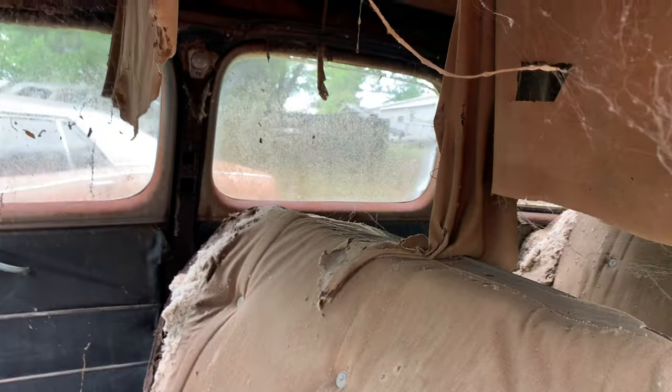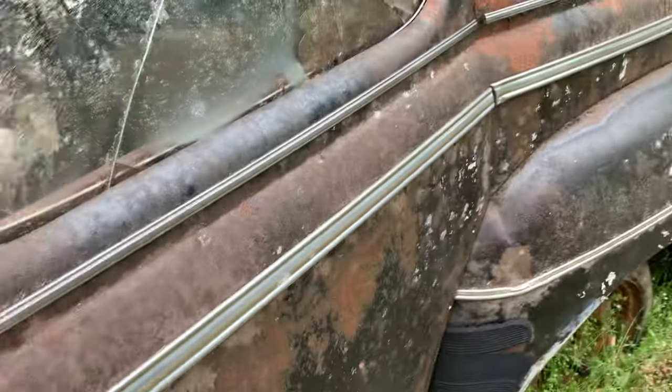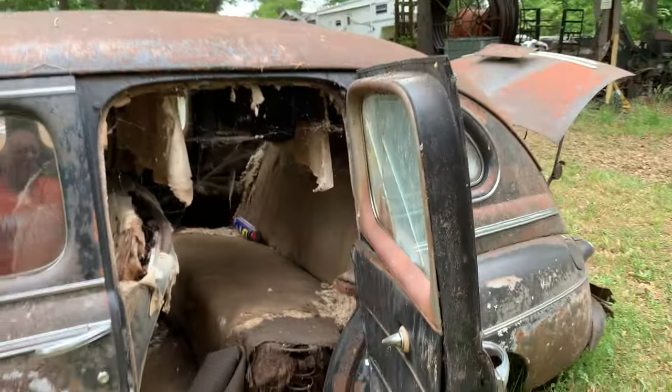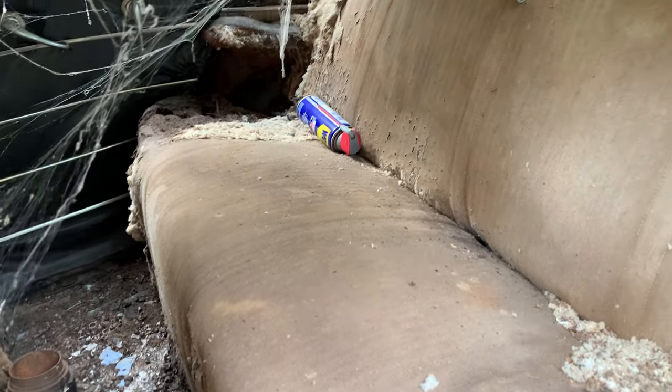Inside needs to be done or ripped out and thrown away. It's got suicide doors — that's kind of cool. Here's my Canon camcorder; I was looking for that. Look at all these spider webs, man, but this is how I got it.